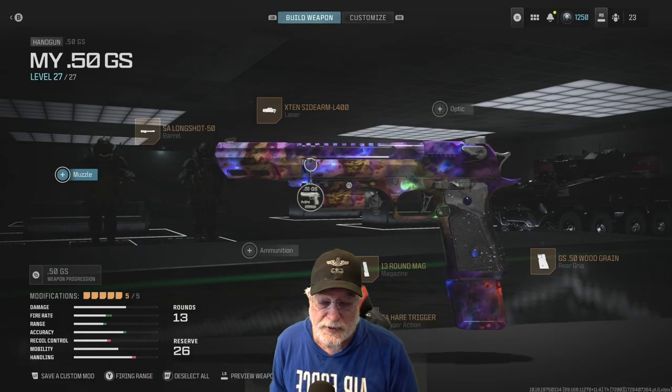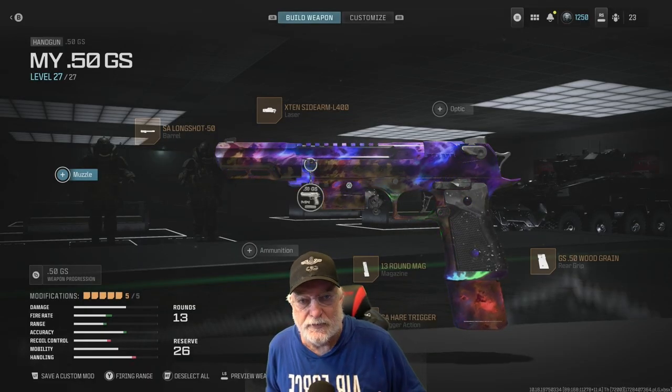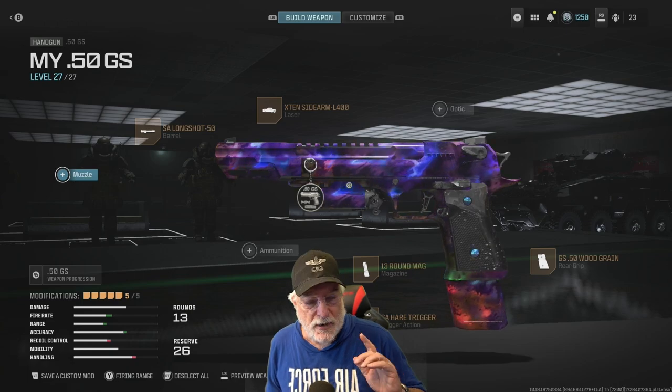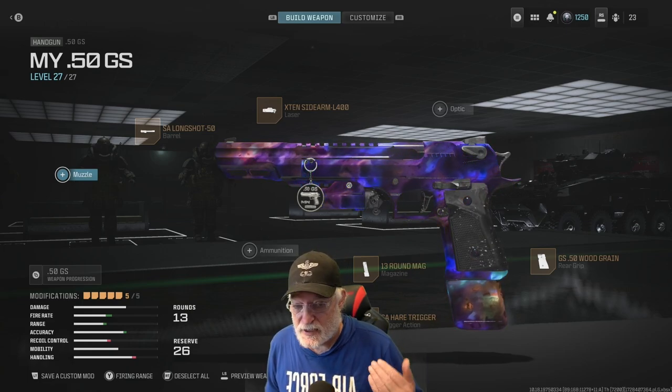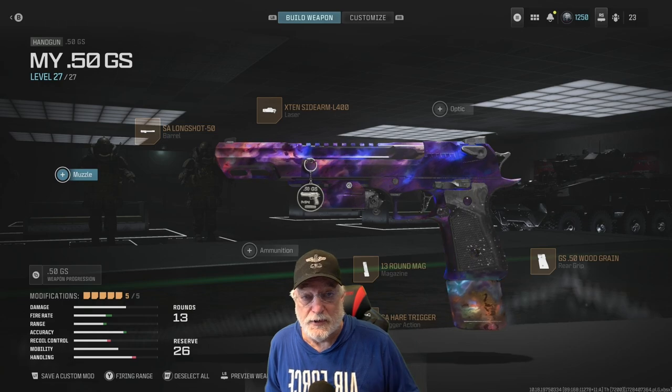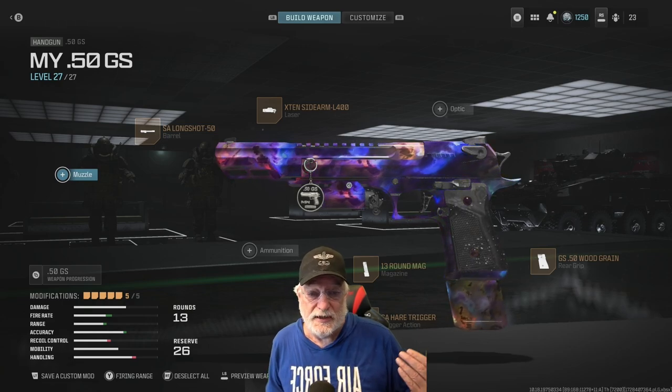Grandpa Newby reporting for duty. As you know, I'm in a series called 'Try Something New.' Modern Warfare 3 is about to be tucked into bed, and in the few weeks we have left, maybe you should try something new to keep it fresh.